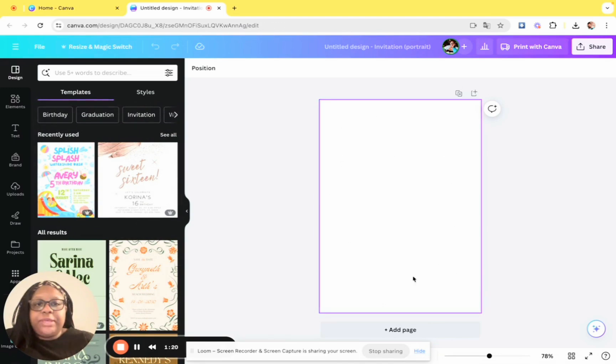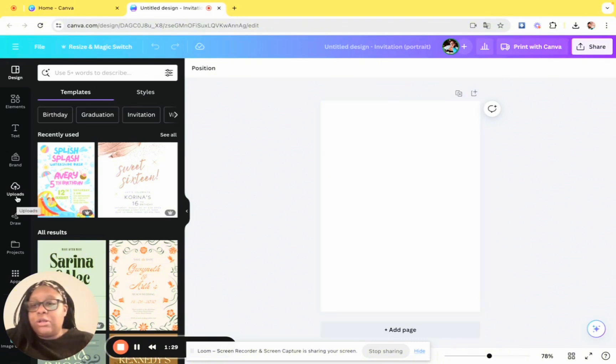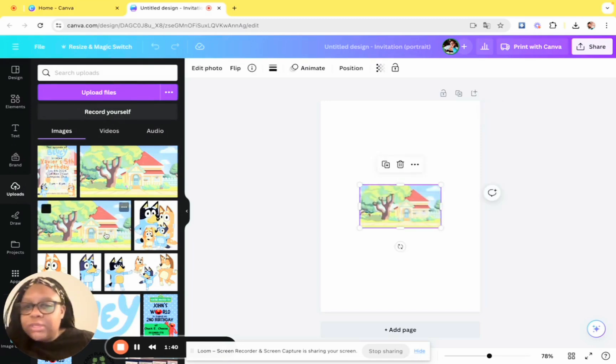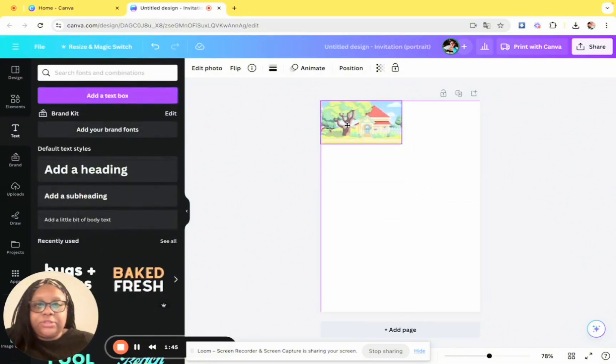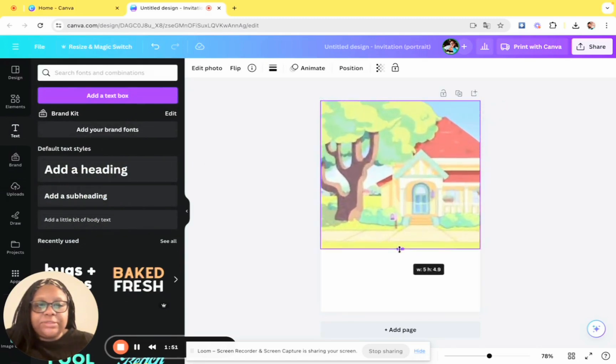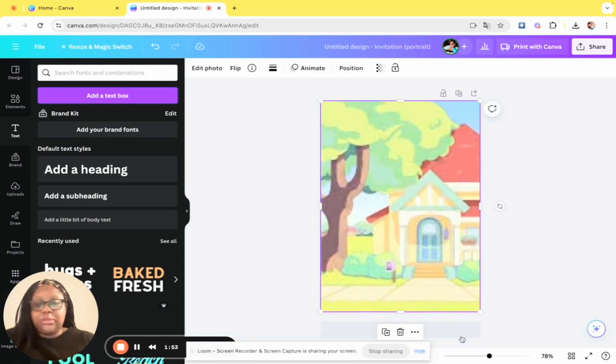First, start out with an invitation template — these are five by seven — and I just start with the blank one. Then head over to uploads. I already went on the internet and found some Bluey images I liked that I felt I could work with. I'm starting with this background of Bluey's house. Put it on the screen and make it big enough to fill the background. As you can see it's super blurry, but don't worry — we're going to fix that.